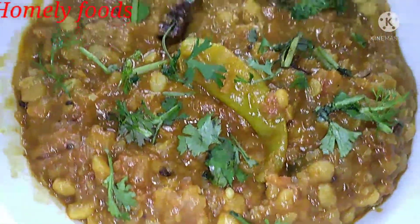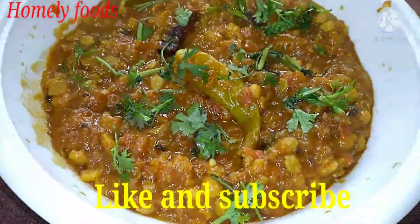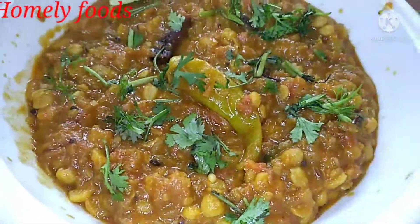If you like this recipe, subscribe to our channel. Thanks for watching, friends. Thank you.